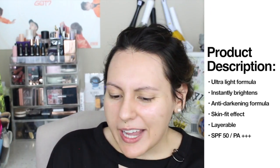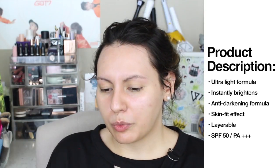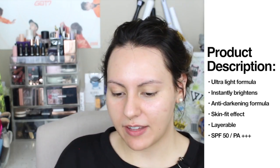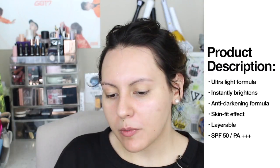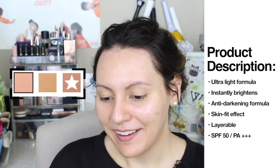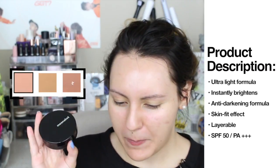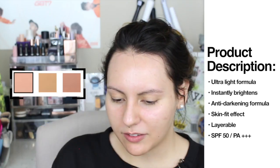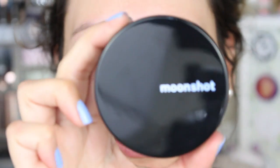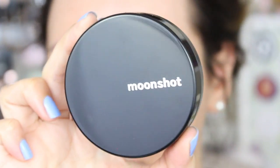You don't get a whole lot of information from the Moonshot website. You actually have to click on the Face Perfection Balm Cushion to pull up a comparison chart. It says the Microfit Cushion is supposed to have an ultralight powder texture, be lightweight and refreshing, semi-matte, sheer to medium coverage, for light touch-up makeup and normal to oily skin. The product description says it's an ultralight Microfit Cushion with an anti-darkening formula, skin fit effect, and layerable. It also has SPF 50 PA+++ UV protection. I picked up shade 301, but I'm a little concerned it may have a pinky undertone versus 201's more yellow undertone.